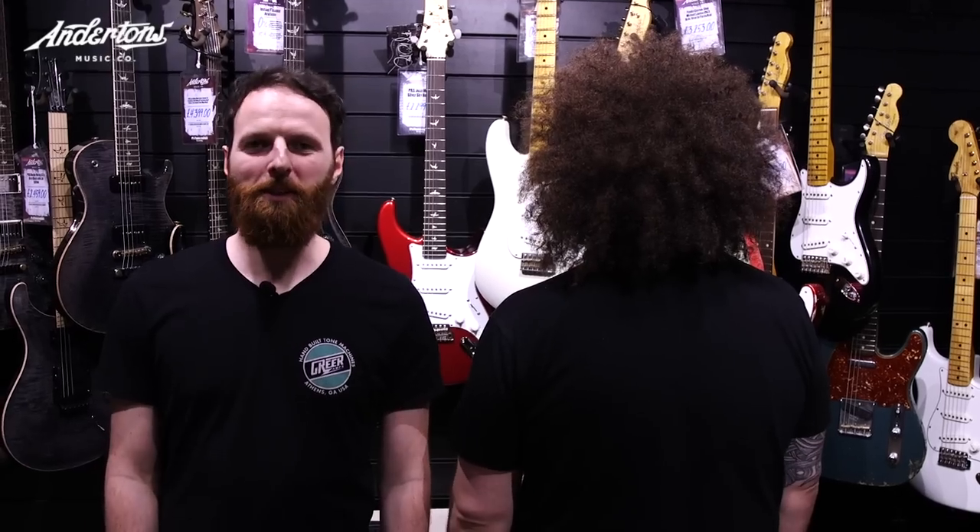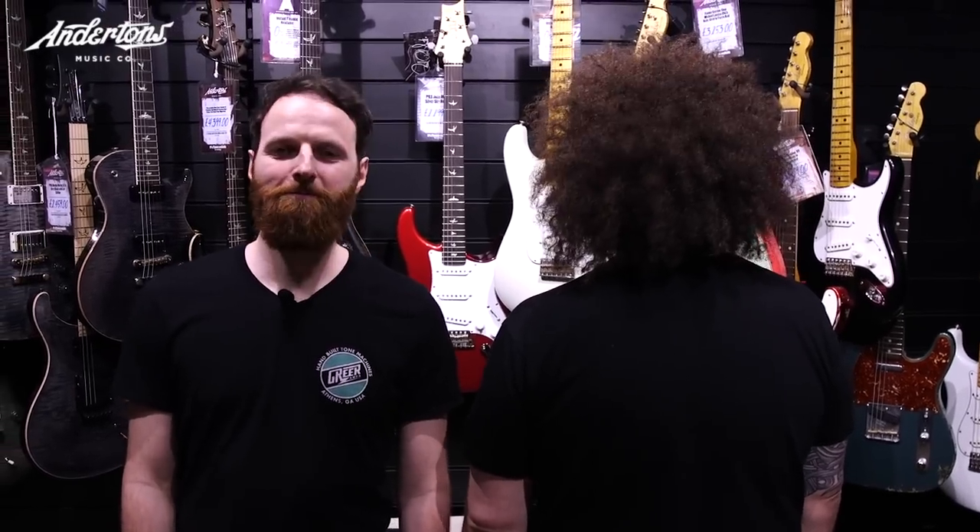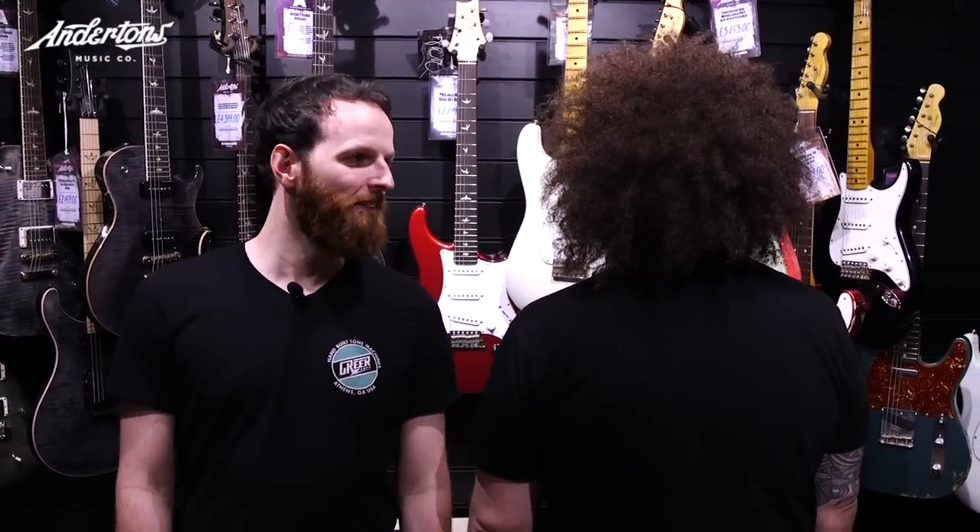Alright Rabia, how you doing? I'm good. Are you excited about this one? I am indeed. What are we doing today? Well, I'm not going to turn my back on this episode. Basically, what we're doing today is choosing our favourite gear in the classic rock realm — it's the ultimate classic rock challenge.